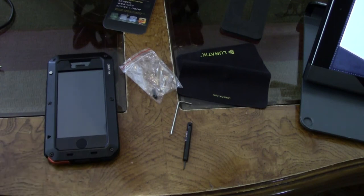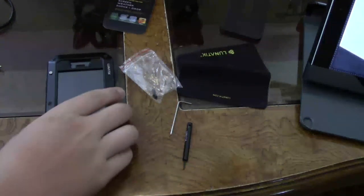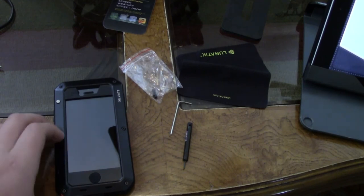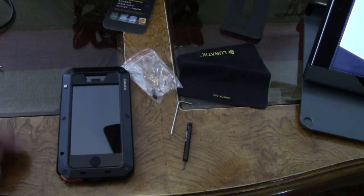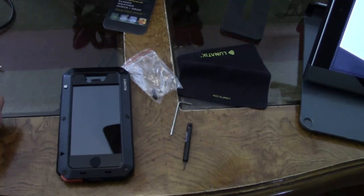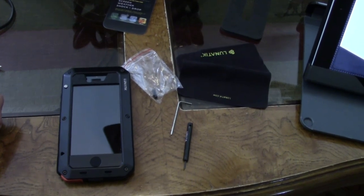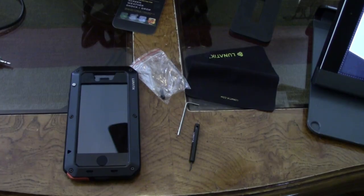This case is most famous for its drop-proof ability. But like I said, it is only dust and water resistant, unlike the LifeProof Free. I will be doing a Lunatic Tactic Extreme versus LifeProof Free video soon. I have already been recording for 24 minutes and I believe I have explained myself enough. See you guys soon, bye!